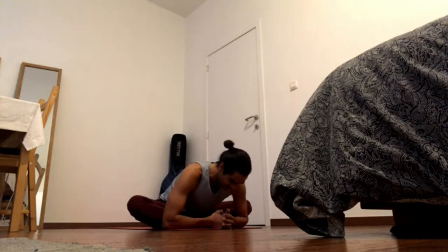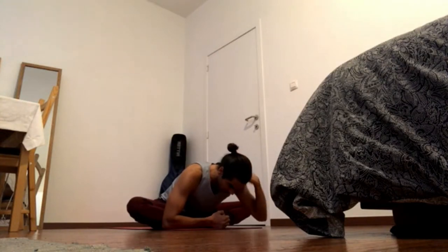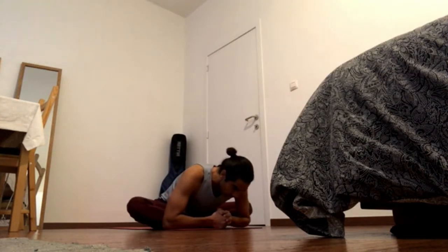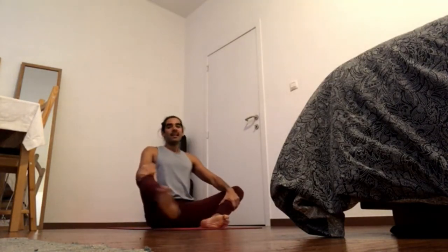Bend point forward, shoulder blades back — bring the top back of the scalp forward and bring the shoulder blades back. Keep pressing heels together to come up and straighten the legs.